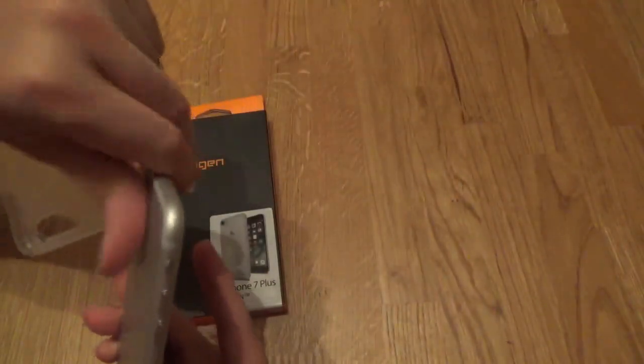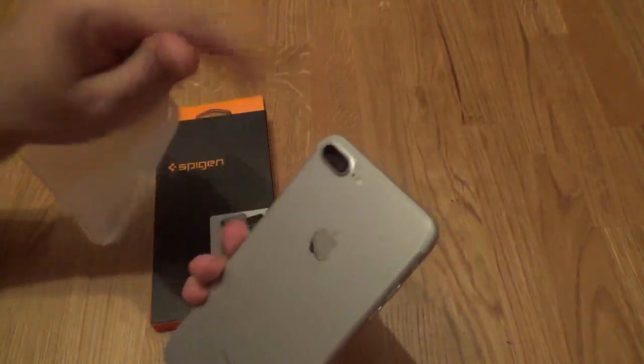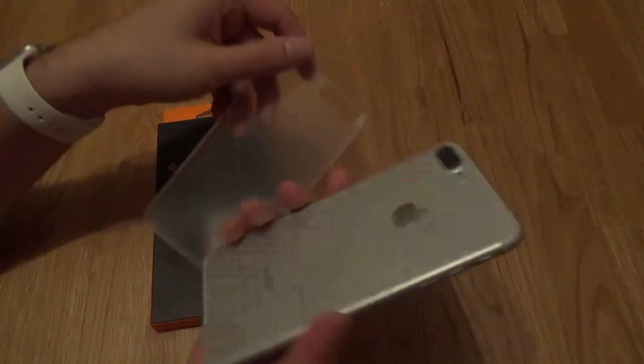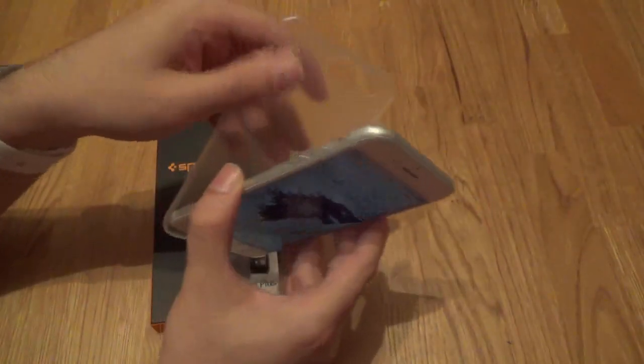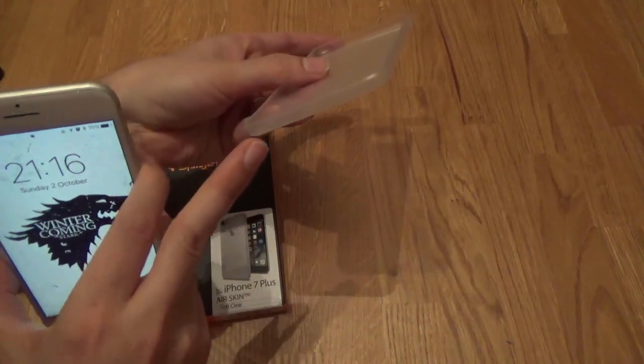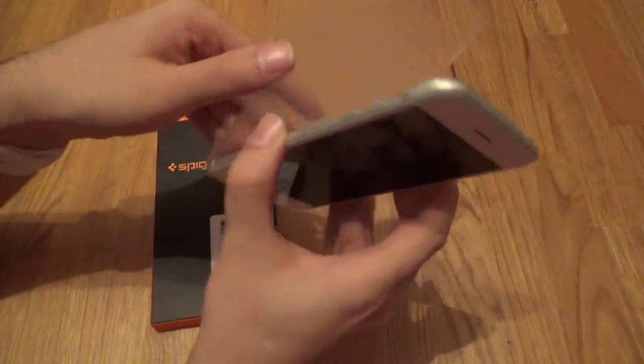So we've got my iPhone 7 Plus here. I'm just going to wipe a little bit of dirt away. Really simple to pop on. What I've found with these really thin cases is you have to put the bottom in first, otherwise it makes it a bit more difficult to get on, so you just sort of clip it in place.